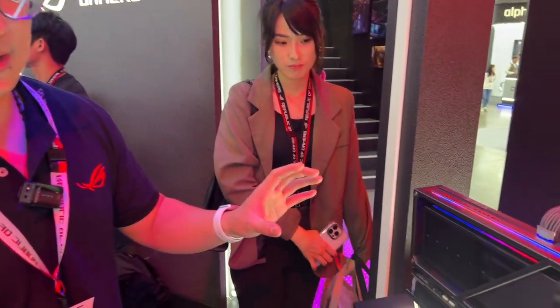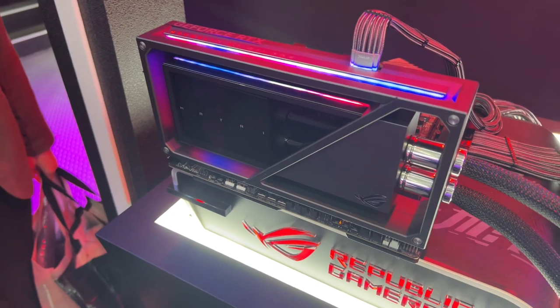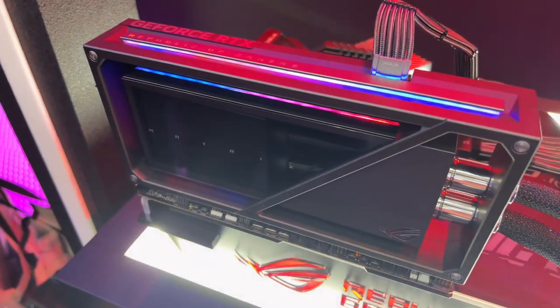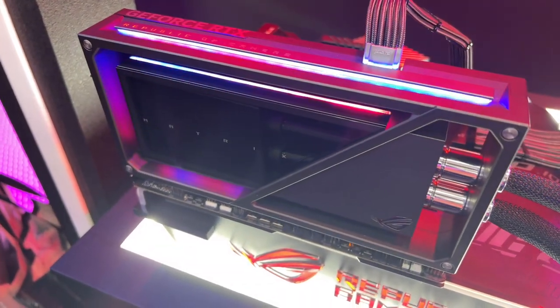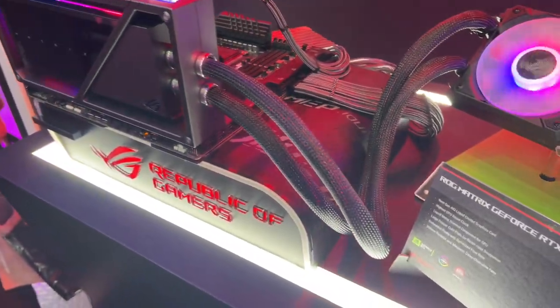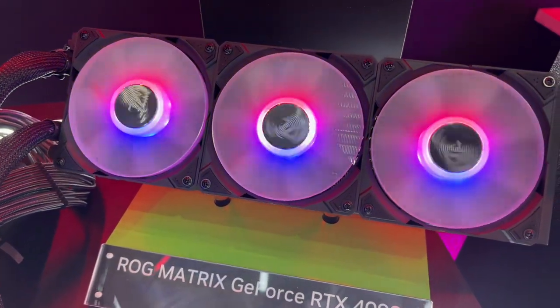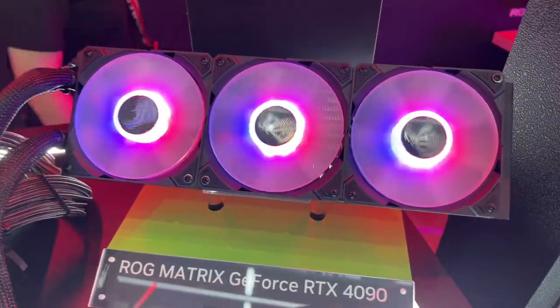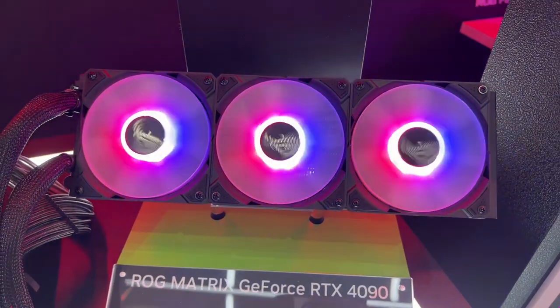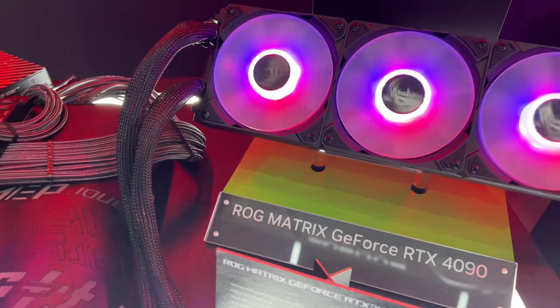What we use on it is liquid metal on the GPU and the plate contact, and for the other part is the fan. For our water cooling, we have used a 360 millimeter radiator for this part, because we will pick the GPU with the most overclocking capability.